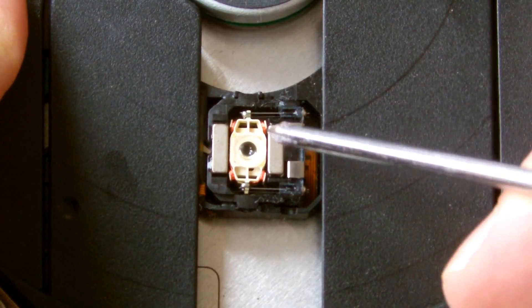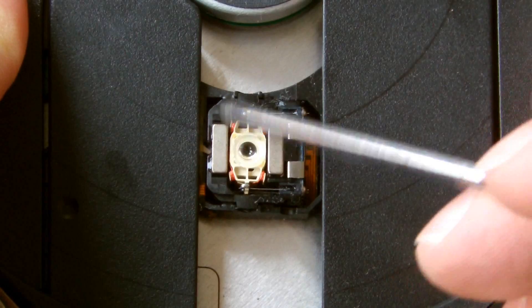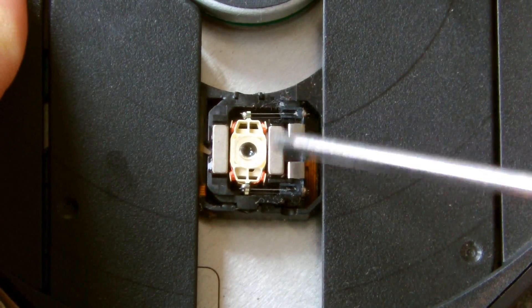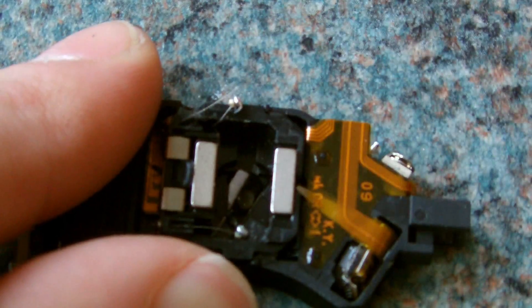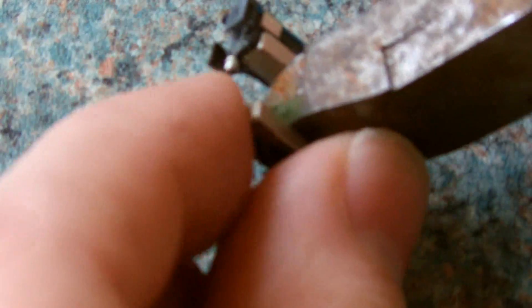If you take a look at the lens, you should be able to notice two small neodymium magnets on either side. Might as well have them. There we go.